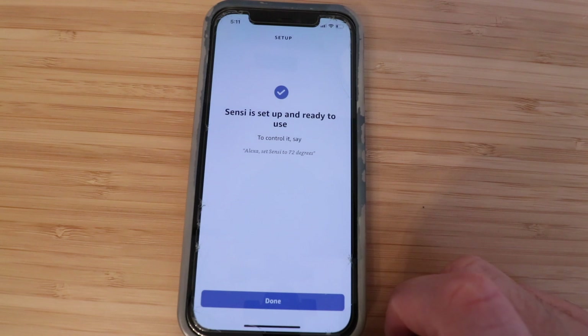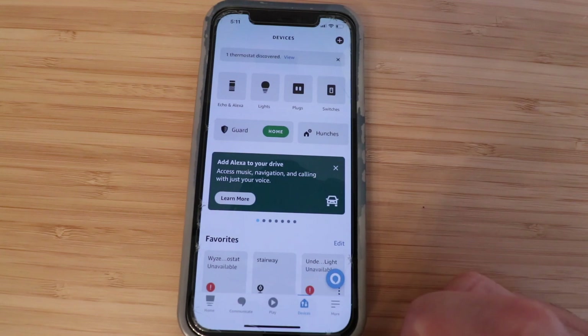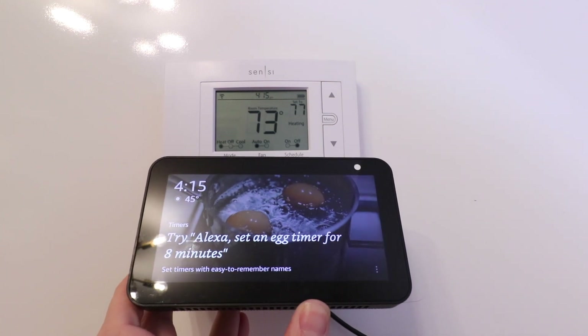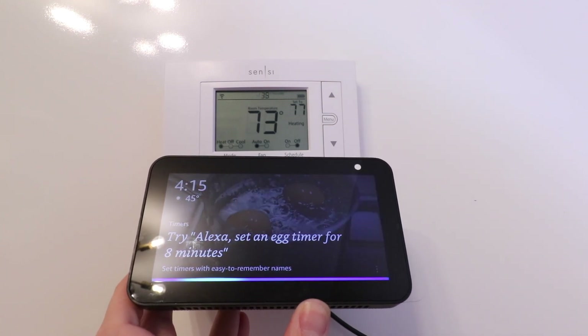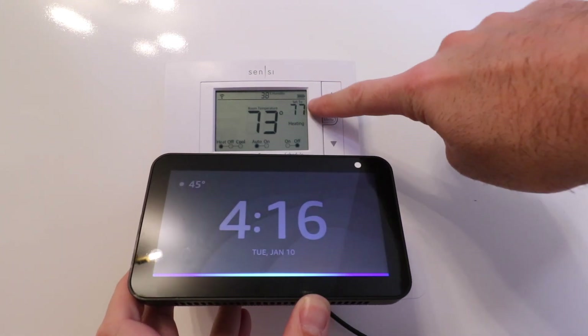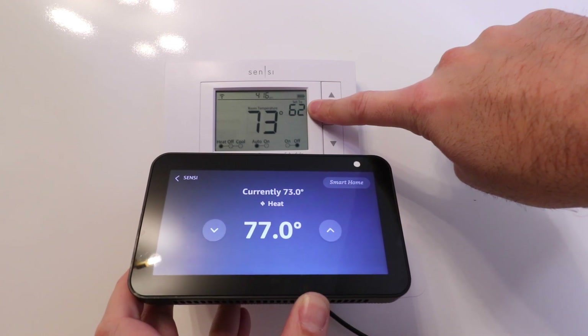To control it, say Alexa, set Sensei to 72 degrees. Click Done. Now let's test it out. You can see the current temperature is 77 degrees. Alexa, set Sensei to 62 degrees. And you can see it made the change.